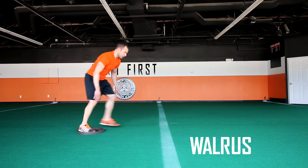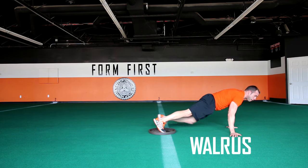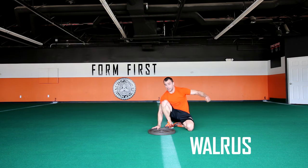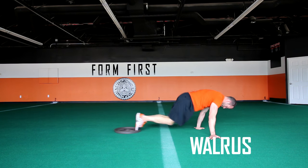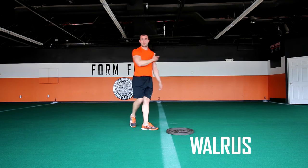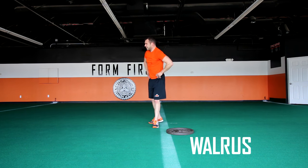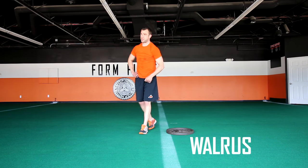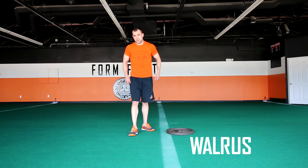Let's say this is line number four — you're not done until the plate reaches it. Stay in a full plank; don't do an inchworm to finish the task. Fully pull yourself in plank position all the way until you're done. Same thing with the start — make sure the plate's on the line, start in a plank position, don't start with an inchworm. That is Walrus — it's tough.